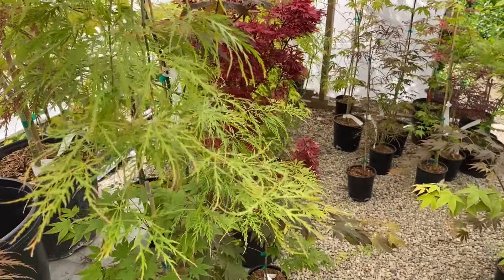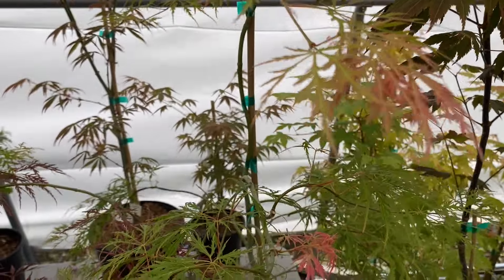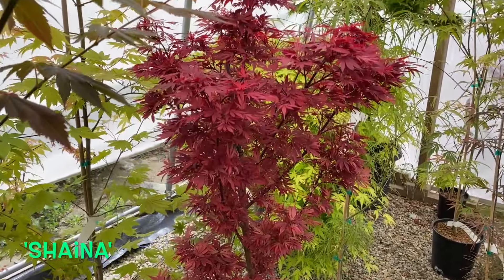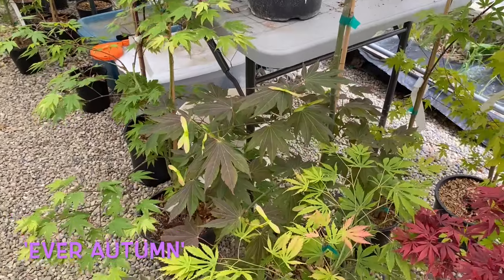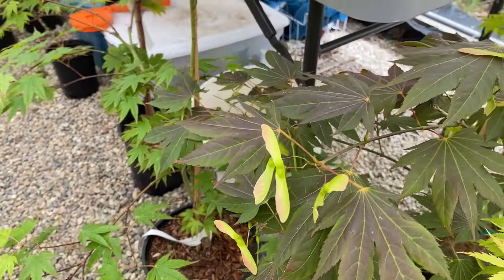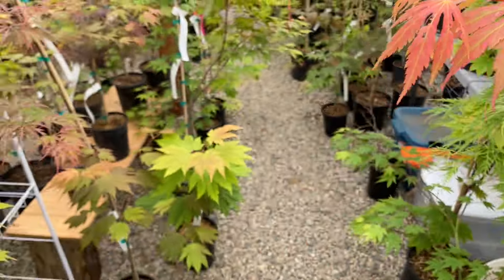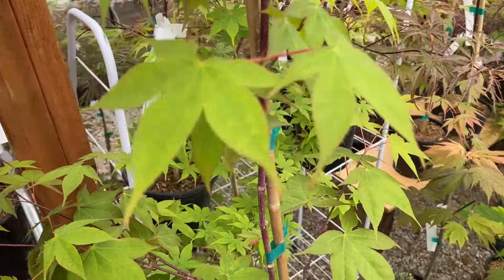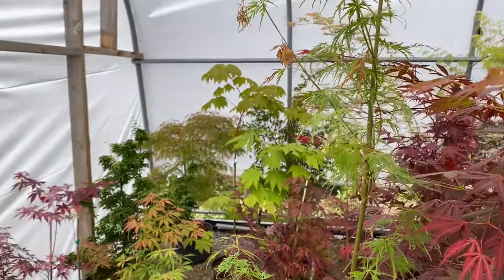If you want a fast-growing dissectum, Germaine's Gyration is a great option. Here's a Pink Lace, and here's the pink coloring in the Pink Lace. This one is Shayana — unfortunately none of these are for sale right now. Here's Ever Autumn — nice additional interest with those seeds. Here's Acer Palmatum Green Tea — nice leaves on these, very simple, kind of a classy look to it.